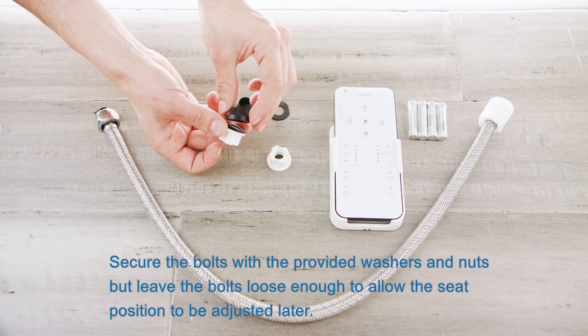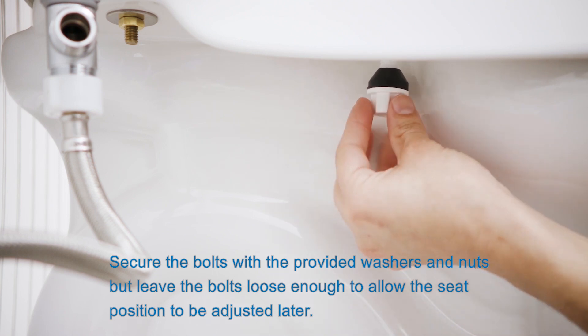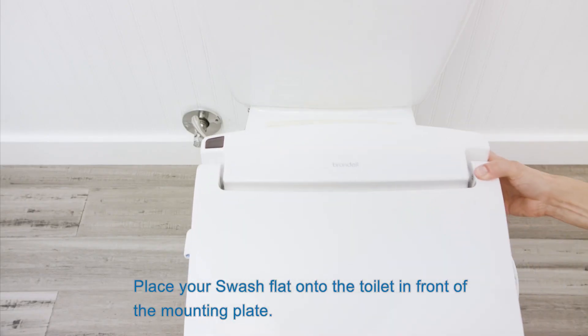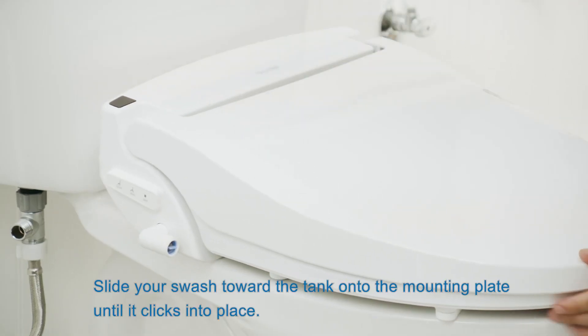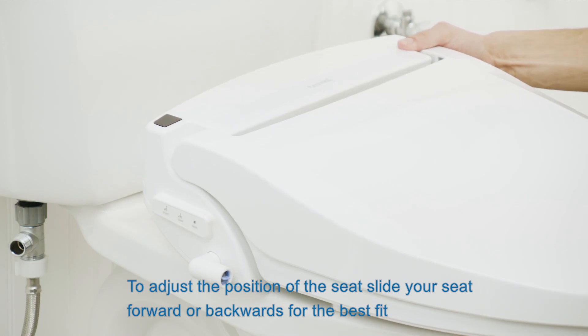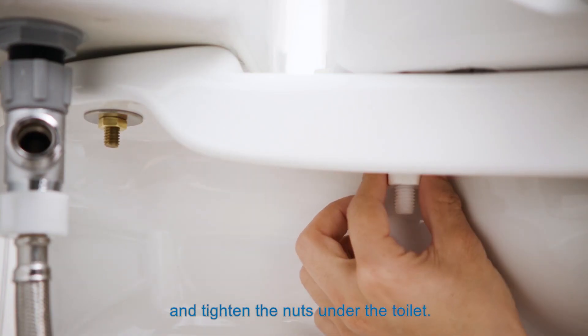Slide the mounting bolts through the mounting plate and the holes in the toilet. Secure the bolts with the provided washers and nuts, but leave the bolts loose enough to allow the seat position to be adjusted later. Place your swash flat onto the toilet in front of the mounting plate, then slide it toward the tank onto the mounting plate until it clicks into place. To adjust the position of the seat, slide your seat forward or backwards for the best fit and tighten the nuts under the toilet.